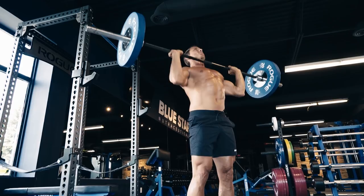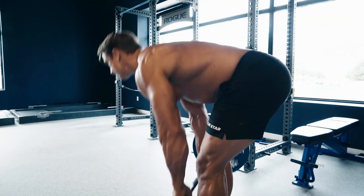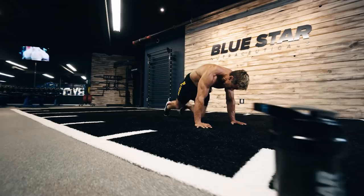By using these Giant Sets, we can pack on a ton of workout volume into a very short period of time to stimulate more muscle growth, improve strength, and most importantly, save you time. A good workout starts with a good warm-up, so take five minutes to get the blood flowing to ensure that you're ready to give this workout your best effort.